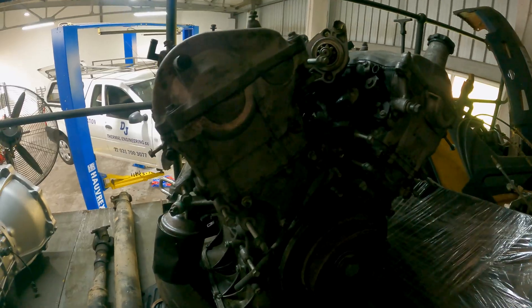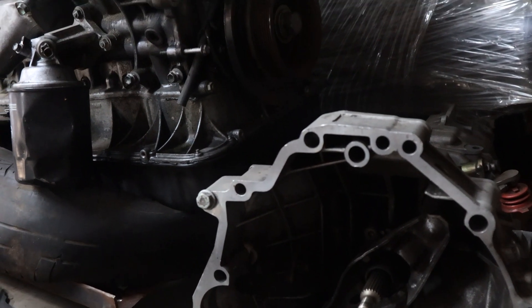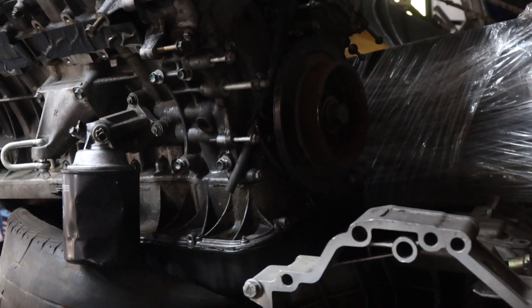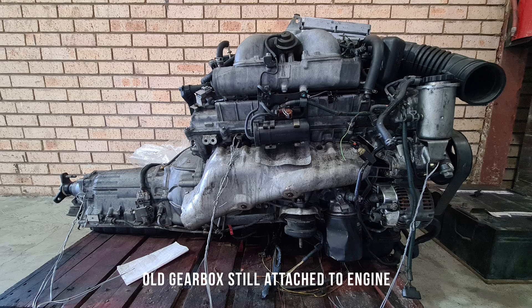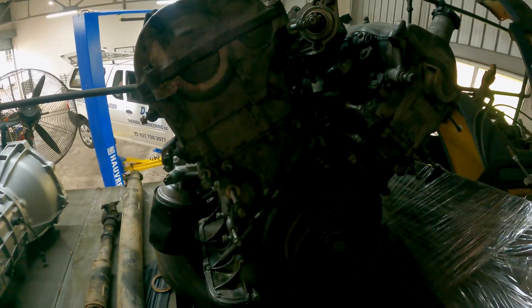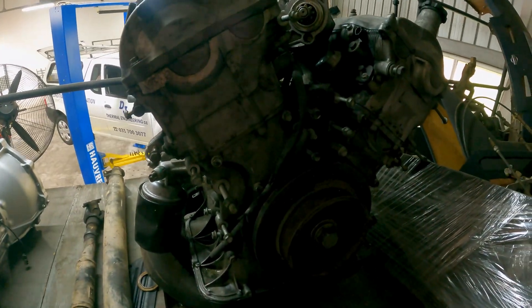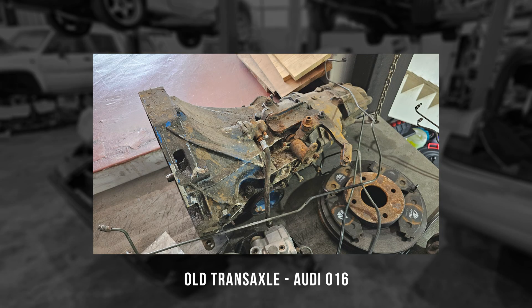You'll notice there's something missing on the engine — the gearbox. This engine originally came mated to a 4-speed automatic, and I think it was changed to a 6-speed around the mid-2000s. However, an automatic obviously won't do for what we want, and while this engine came with the gearbox, it's been removed and sold already. The transaxle that came on the car was a very old Audi 016 unit that honestly looked equally as bad as the Ford engine. It's actually over there somewhere, and no one wants to buy it, so we knew it had to be replaced as well.